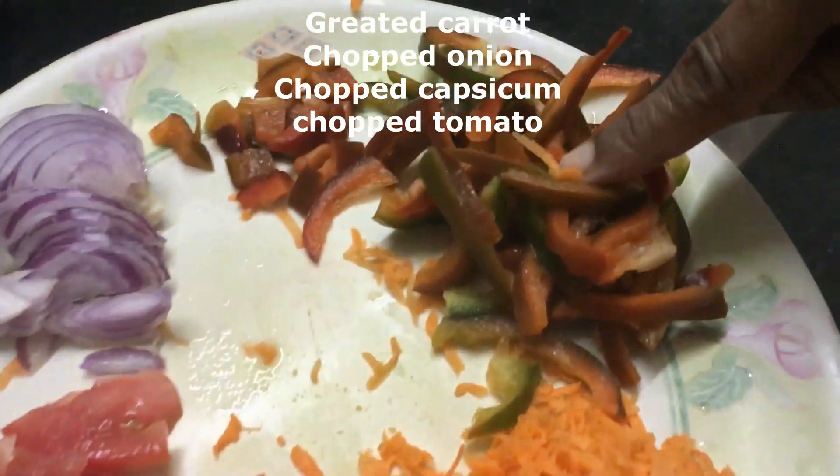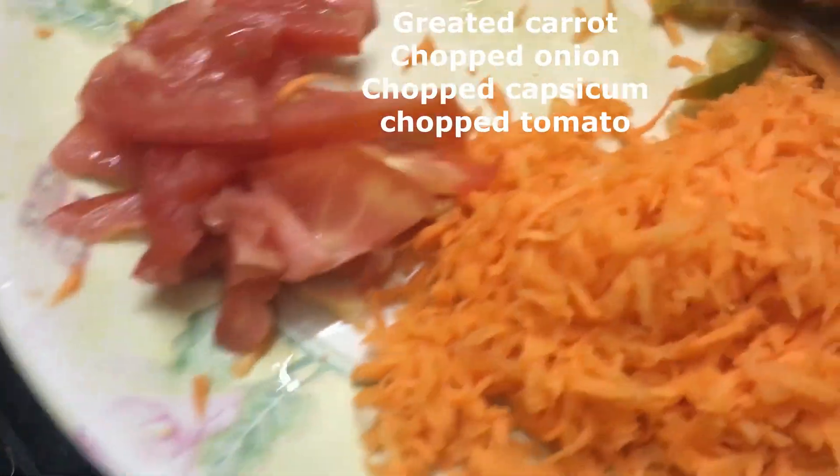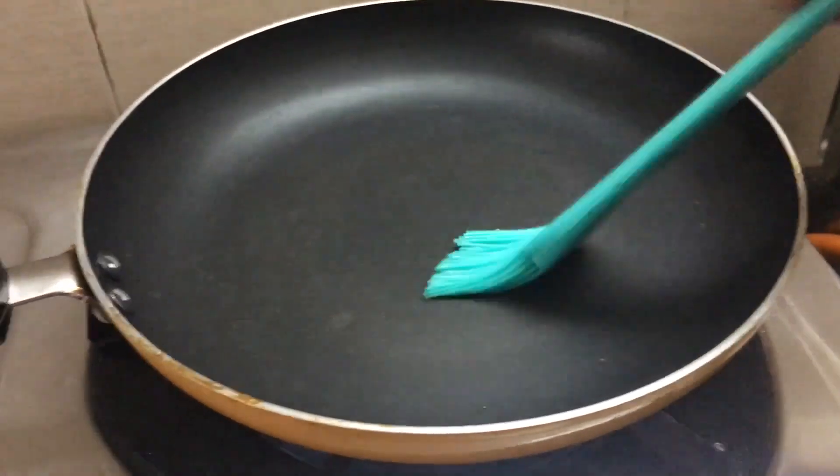capsicum, onion, tomatoes, etc. You can top the pizza with all the vegetables. You can put it in a pan.